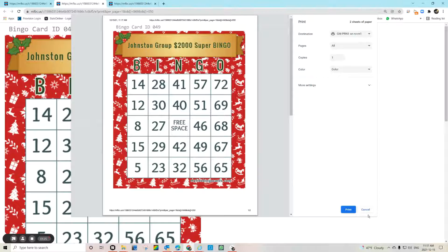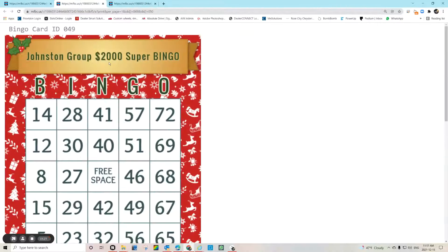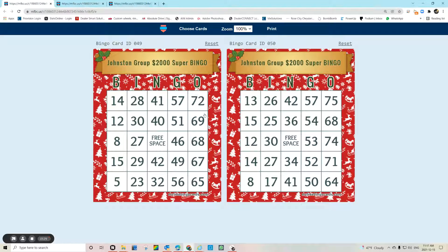Of course you've always got the opportunity — and I'm reluctant to show you this because in my opinion it requires another device — to play the bingo cards virtually. You can do so by clicking on that link; it'll bring you to this page, and you can literally just tick the spots as we go.